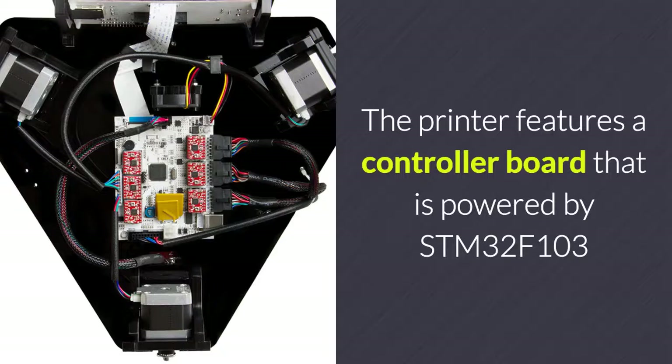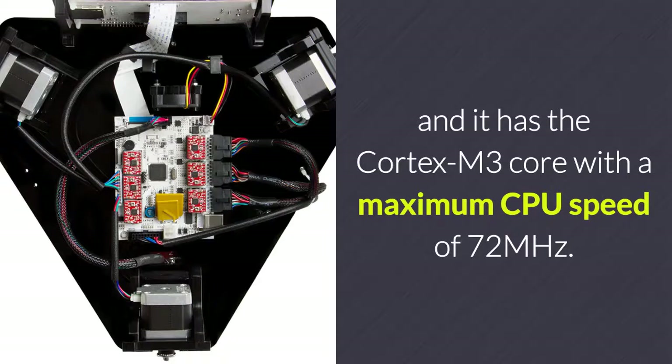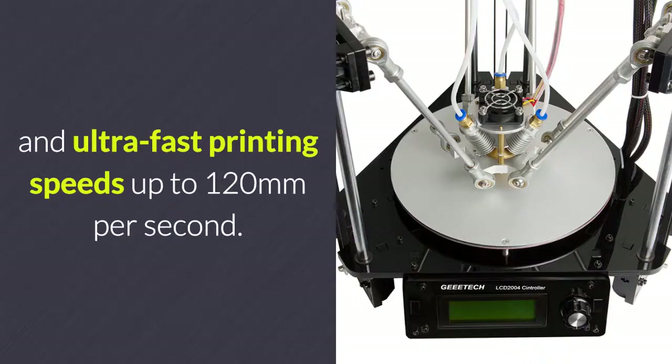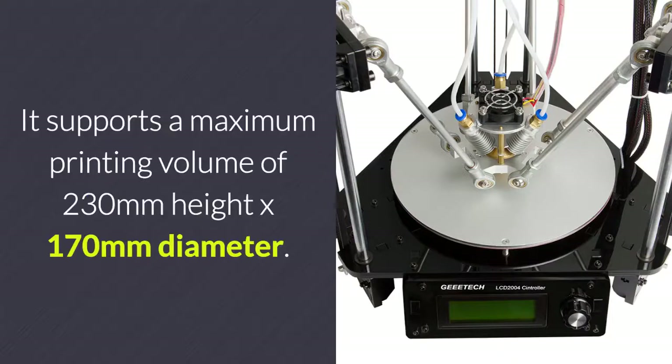The printer features a controller board powered by STM32F103 with the Cortex-M3 Core and a maximum CPU speed of 72 MHz. Your printer brings forth high precision and ultra-fast printing speeds up to 120 mm per second. It supports a maximum printing volume of 230 mm height and 170 mm diameter.